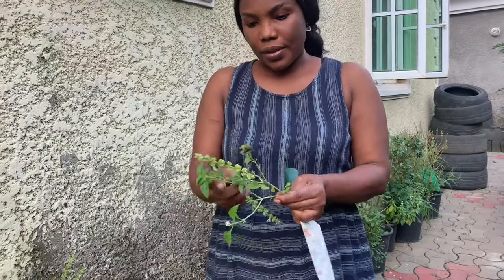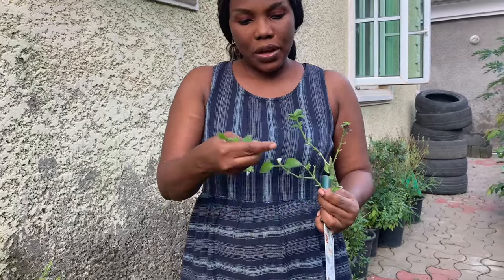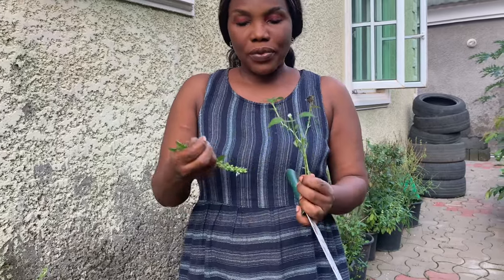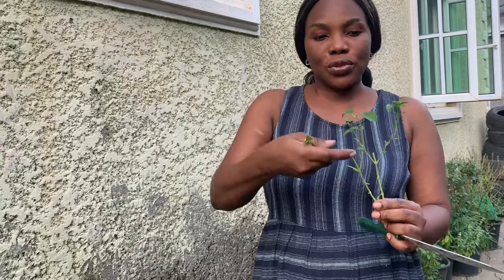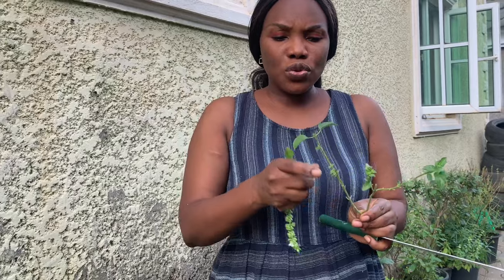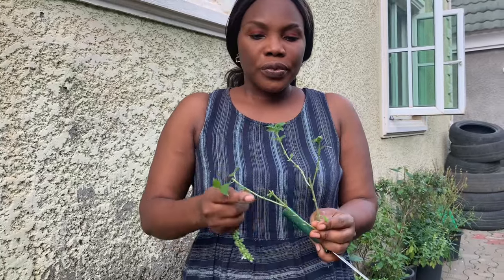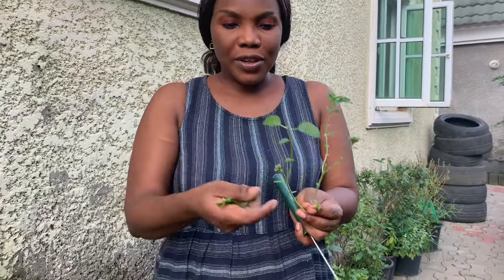I use this one for my stew. The reason I'm leaving some leaves here is to help the plant with photosynthesis — the way plants get their food from the sun. The reason for removing most leaves is to allow the plant to have more energy. The strength it would use feeding existing leaves will instead be used to produce new roots and help it grow. If you leave all the leaves on, it will take longer, but removing them means fresh new leaves will start to come up faster.